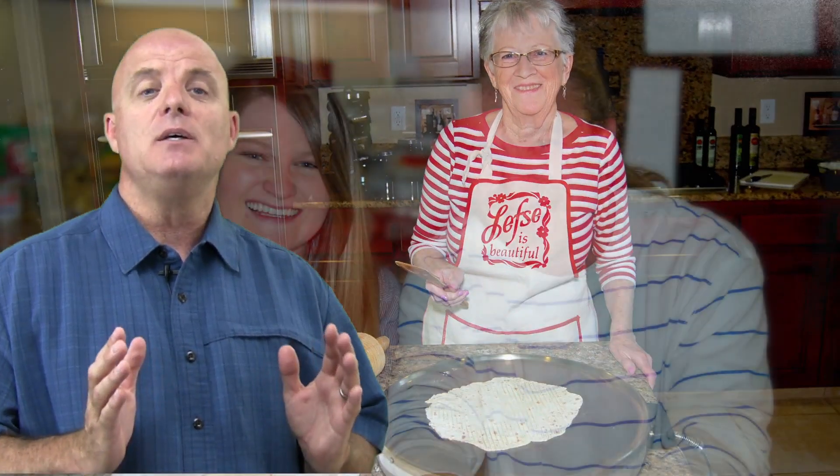This includes making lefse. At Chamberlain Media, it's our hope that you will use this how-to DVD to equip yourself with the recipe and tools you will need to pass the tradition of lefse making to your family.